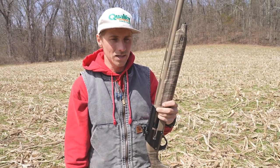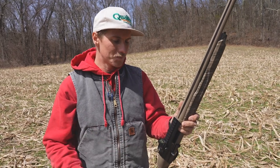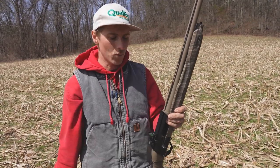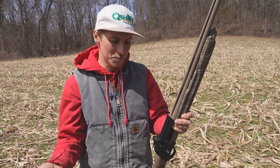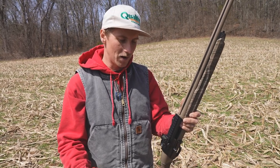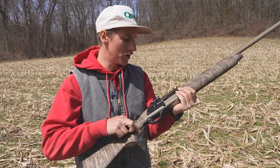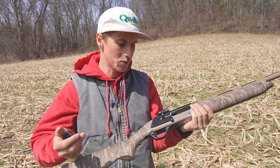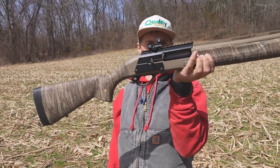Today we're gonna go ahead and sight it in — not really pattern the gun. I originally was gonna have this gun drilled and tapped. This is a Winchester SX-4; it did not come drilled and tapped, so I was gonna have it done, but it ended up costing like a hundred-something bucks. I ended up finding this saddle mount for it online for about 50 bucks. This way I could take it on and off without having to drill anything — much easier. So far it works pretty good.